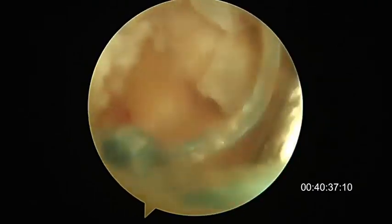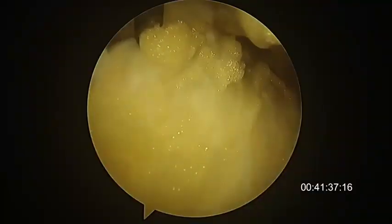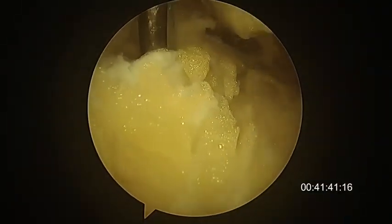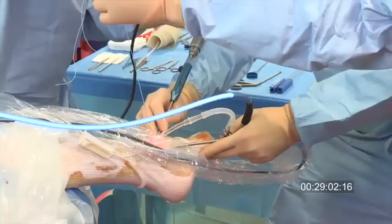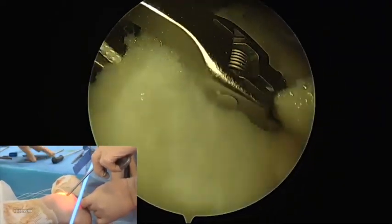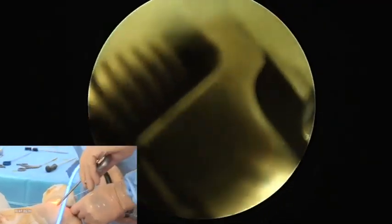This is the previously prepared malleolus and the lateral side of the talus. This is the previous suture of the ATFL going out. You can see here the completely dissected retinaculum ready to be sutured. An anchor is then fixed on the superior part of the malleolus prepared footprint, and then with a mini Scorpio, the two sutures are passed in the retinaculum.